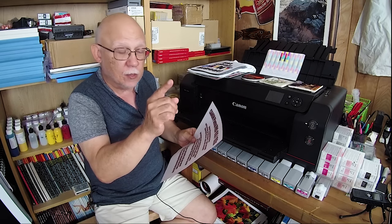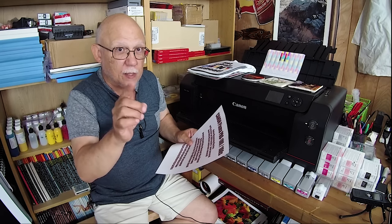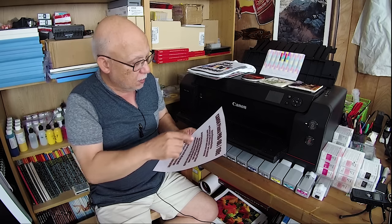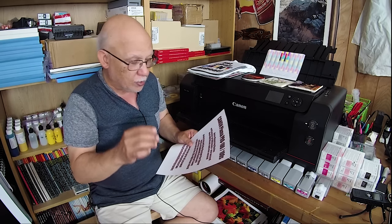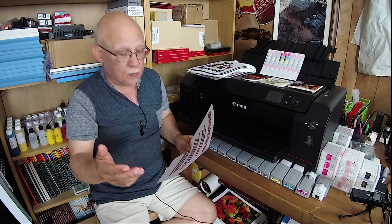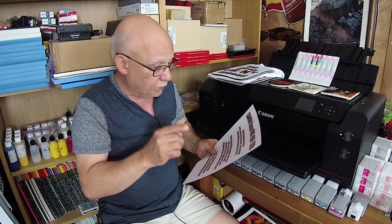So the Canon PIXMA Pro 100 and 100S auto cleaning cycles — this is a dye printer, so it does not require as many cleaning cycles to stay free-running — will occur at 120 hours plus one second, and 480 hours plus one second. Printing will not reset that timer. Only a cleaning cycle will reset it, whether you initiated it or it was triggered by the 120 or 480 hour internal clock. Keep that in mind.